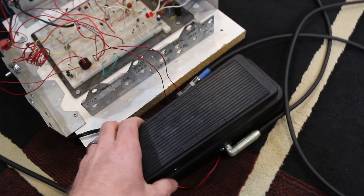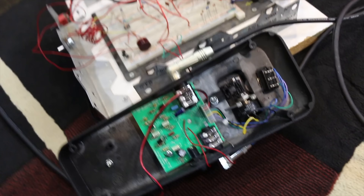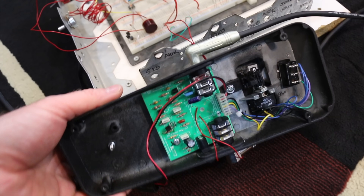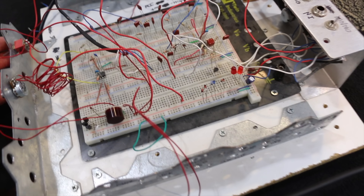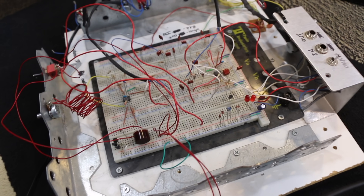Basically what we have here is a Crybaby. I took out the inductor — it goes right there. I took that out and put a couple wires in its place, taking those wires over to this breadboard here. That's the stock inductor on one side, and whenever I flip the switch it's going to change from stock to the modified version.